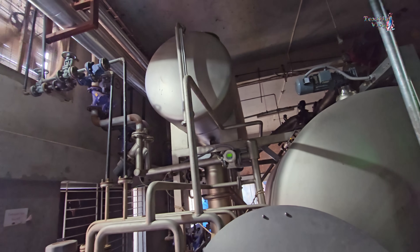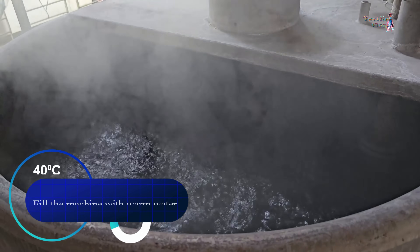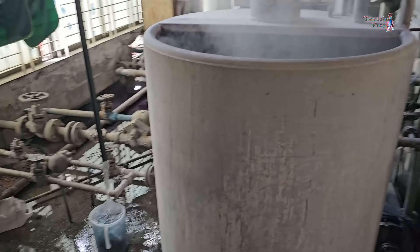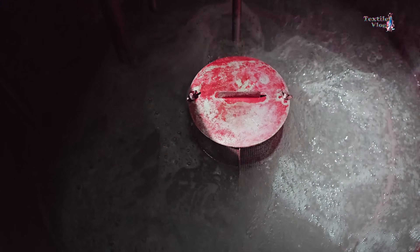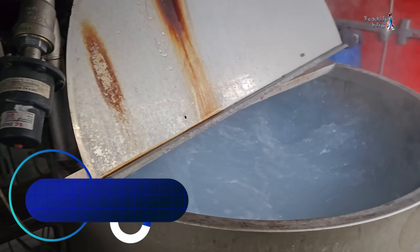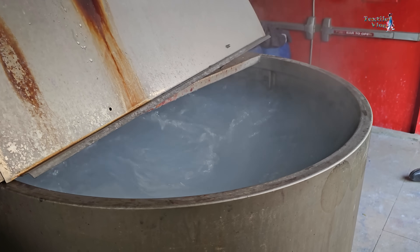In textile processing, we start by filling the machine with warm water at 40 degrees Celsius. Then we add detergent, a wrinkle-reducing agent, and a cleaner to the water. The water temperature is raised to 60 degrees Celsius. Next, we add caustic soda to clean the fabric for 7 minutes.